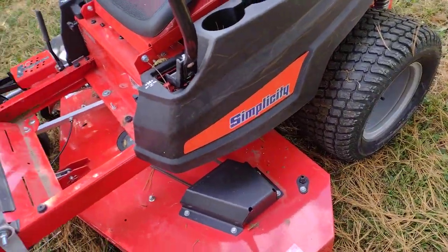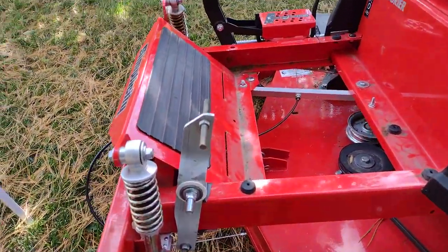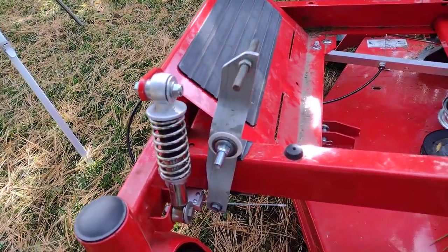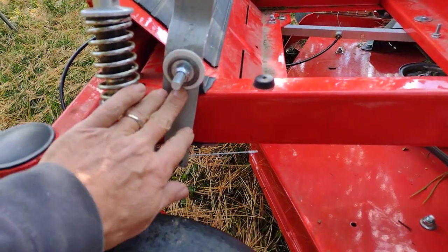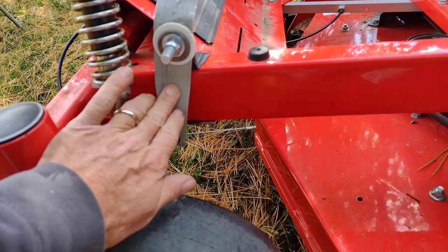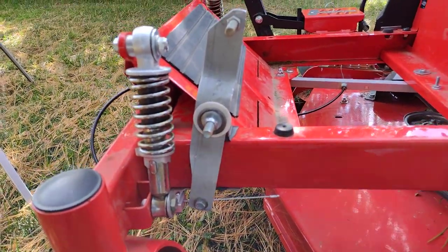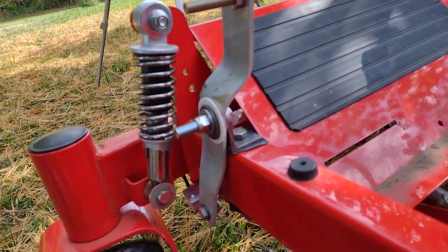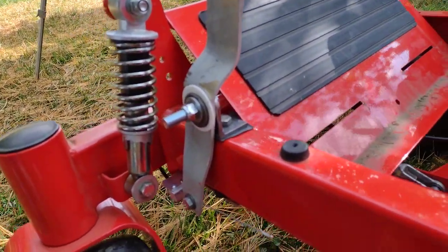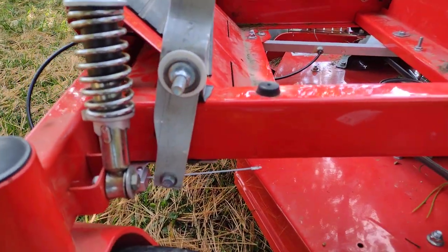I made it out of stuff I had laying around. Let's just start down here at the pedal. It's just a piece of all-thread and a big piece of three-sixteenths inch thick aluminum. It's bolted onto the frame. I used all existing bolt holes in this — I did not drill anything in the mower.